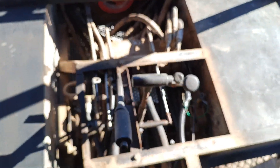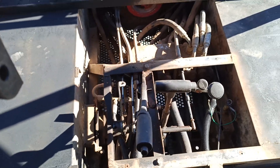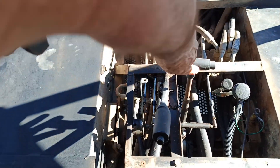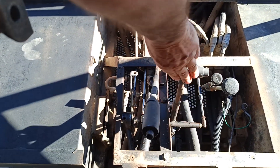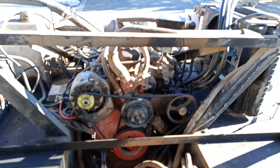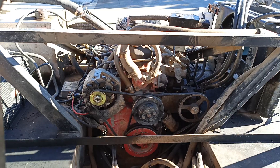Here's a look at the controls from the top. You can see how that'll rock — this goes forward and back for reverse and forward. And then this is your throttle. Pretty sweet little unit.